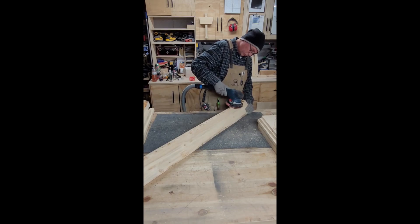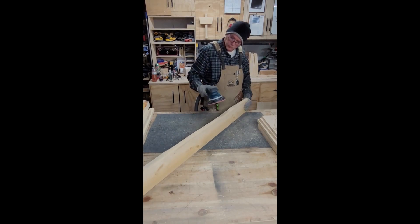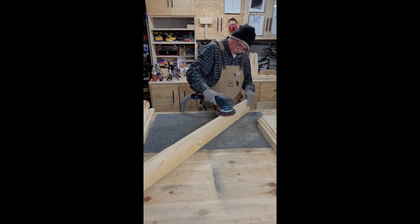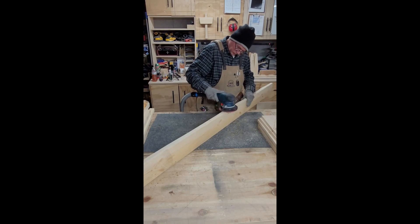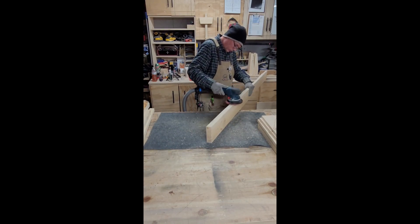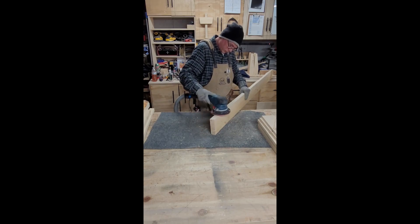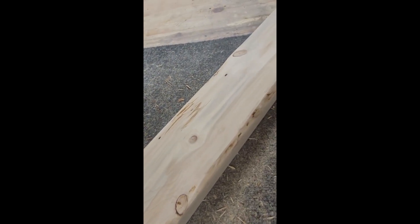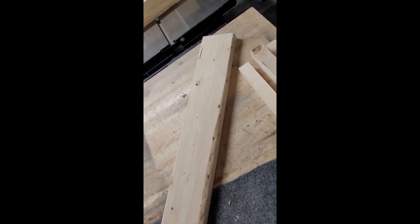I think I spent more time sanding all this wood to try to clean it up than I did actually putting the bed frame together. Here's that 2x6 I was trying to clean up — you can see the edges are not straight or flat or anything like that — but I think it's going to work good for us for this frame. It's just for the spare bedroom, not anything fancy. This is not quality furniture; we're just throwing together a bed frame.